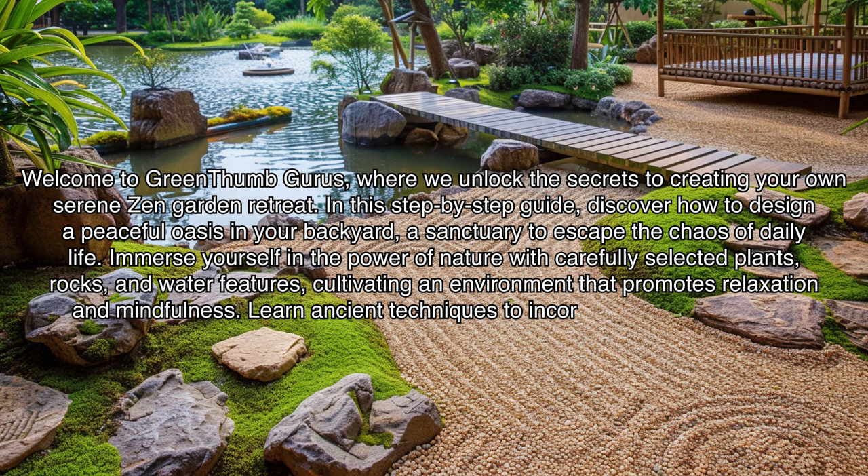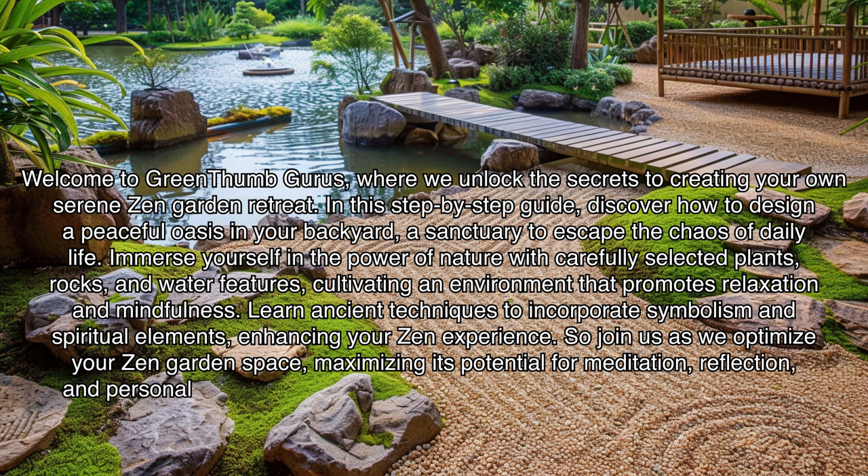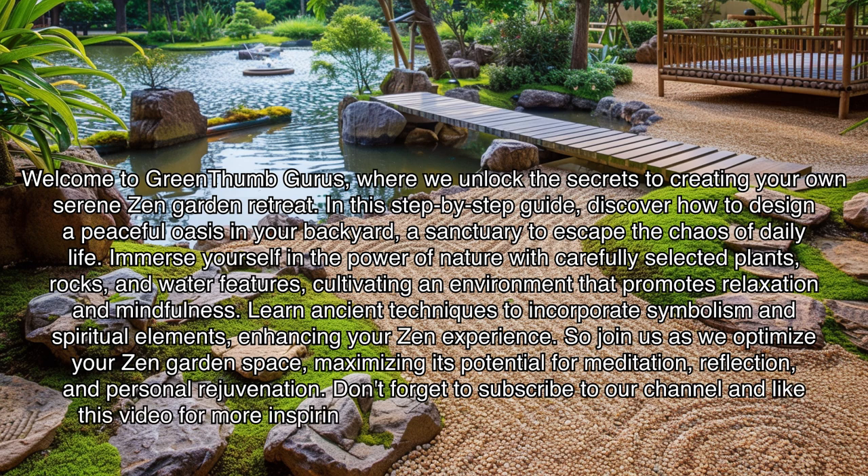Learn ancient techniques to incorporate symbolism and spiritual elements, enhancing your zen experience. Join us as we optimize your zen garden space, maximizing its potential for meditation, reflection, and personal rejuvenation. Don't forget to subscribe to our channel and like this video for more inspiring content. Let's embark on this journey to find tranquility together.